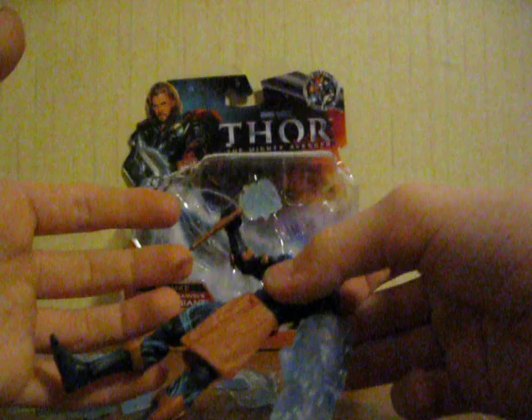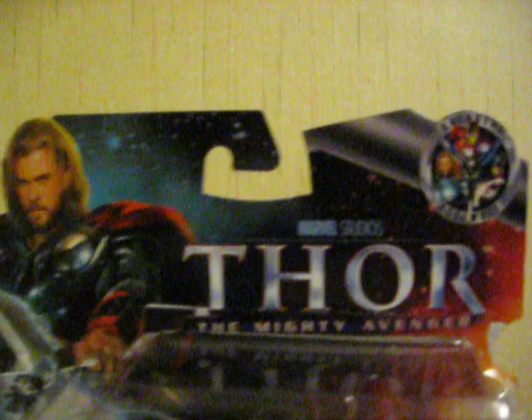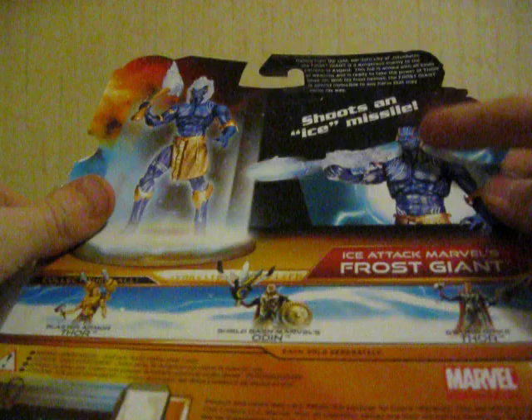So we got Deluxe Ice Attack Marvel's Frost Giant, and you also got the Launching Ice Missile. I love the new Thor packaging, it just looks amazing. And they also got the whole Avengers logo - we're pimping out the Avengers now. On the back you got the bio, it shoots an Ice Missile, and you got him shooting the Ice Missile, and then you got him right here with the Ice Axe.